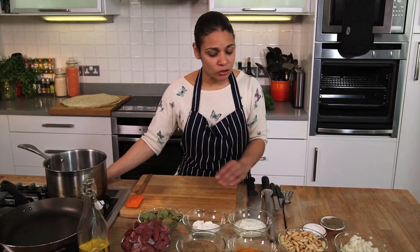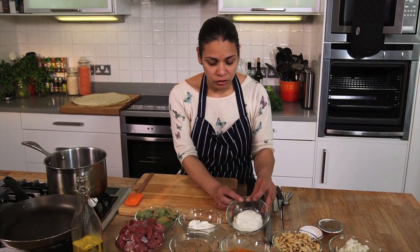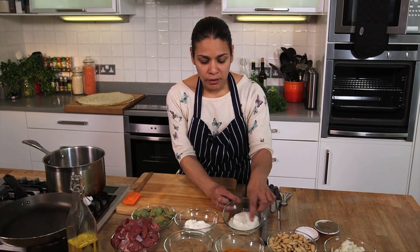This dish is called mansaf — it's a traditional dish of Jordan. I first tried this at a friend's wedding and it was absolutely delicious. What we have here is the fermented yogurt, and you'll see the way it comes as a dried product.